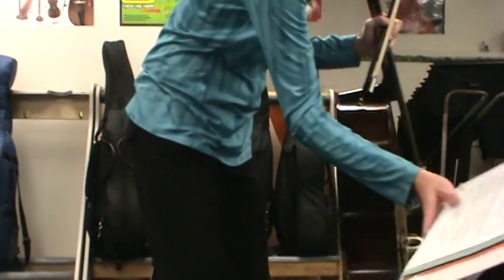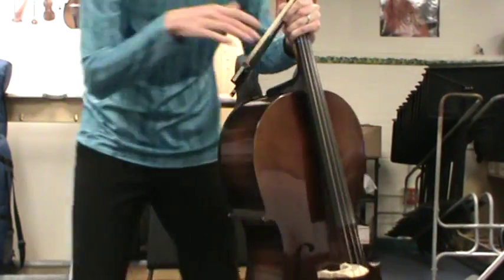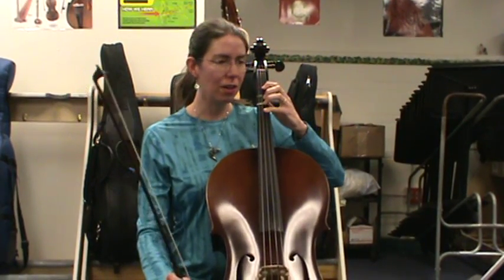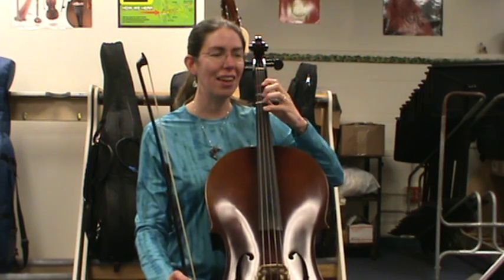Work on memorizing these because they're really important for learning new songs and when we start reading music with lines and spaces. Also notice the pattern: the fingers go open, one, three, four on the D string, then A string, down the A string, down the D string.